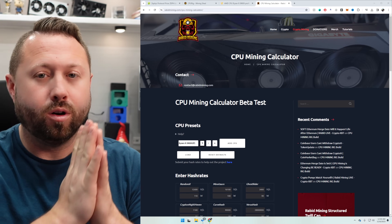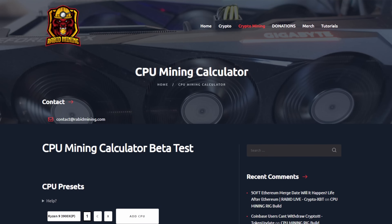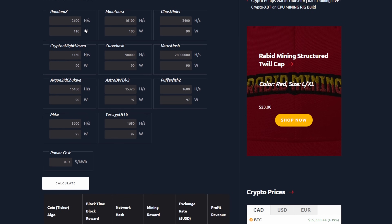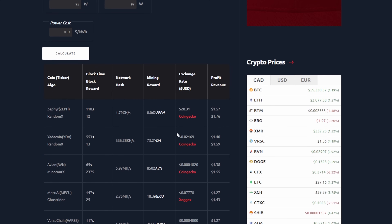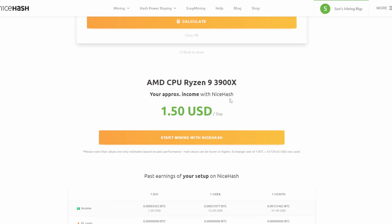While waiting for HiveOS to update, I jumped over to rabidmining.com — he has a full CPU mining calculator. I put in our 3900X and on RandomX we should be looking at about 12,600 hashes. Scrolling down to Zephyr, it looks like we'll be right around $1.57 a day currently. When I jump over to NiceHash, it's very similar — $1.50 per day. We'll take it 100%.